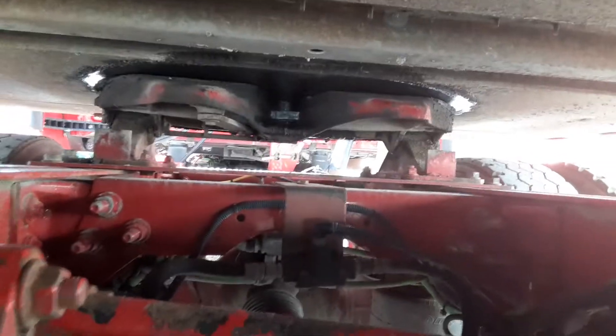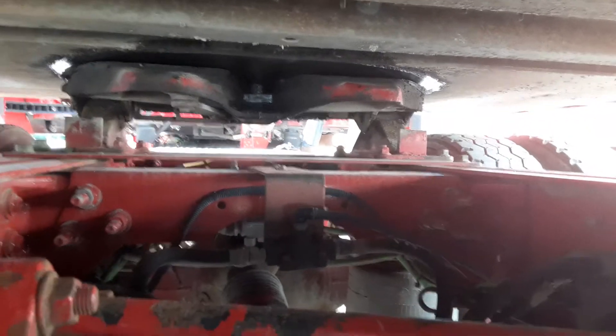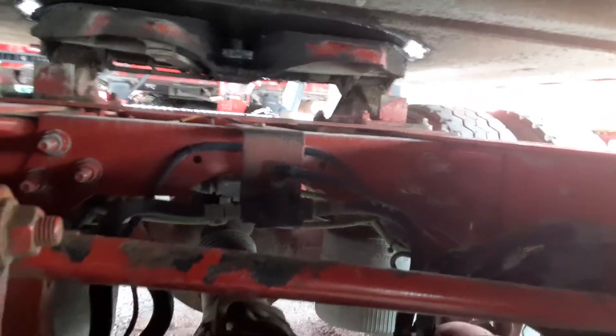You'll crawl under and make sure the locking lever is locked around the shank of the king pin, and the king pin is not bent or broken. After this section, you would go in the truck and do your in-cabin air brake inspection.